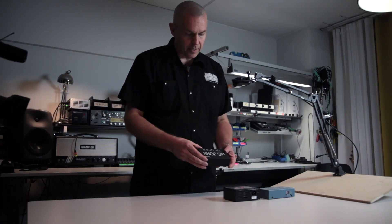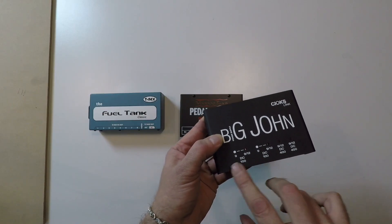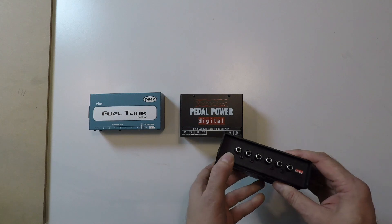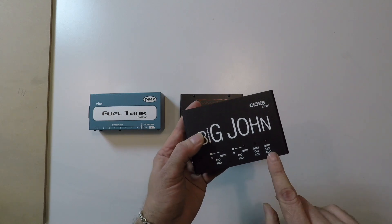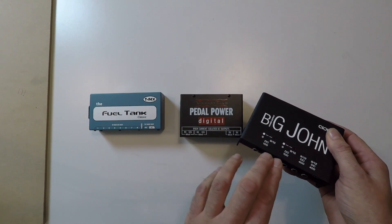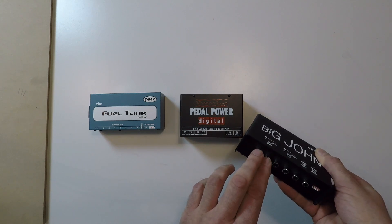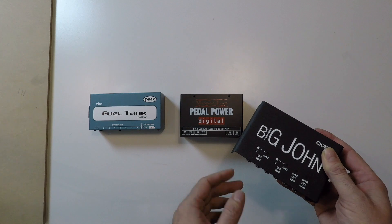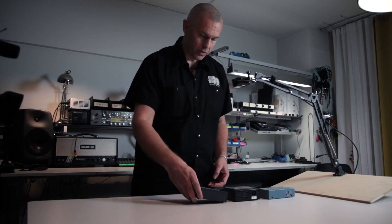This power supply has markings. It has four sections but six outputs. These two are in their own isolated sections, and these share the same section. But you could still use both outputs as long as you don't get the current over 100 mA.